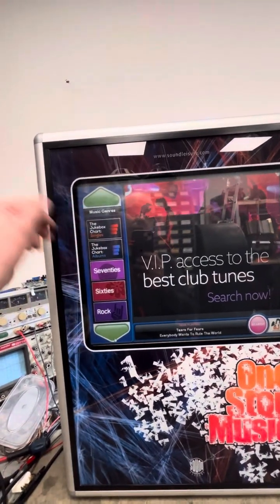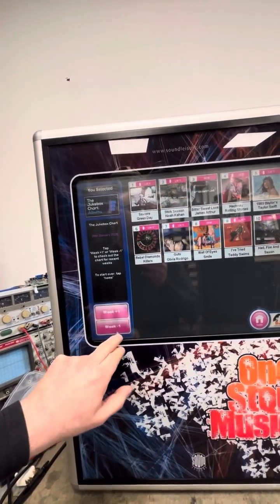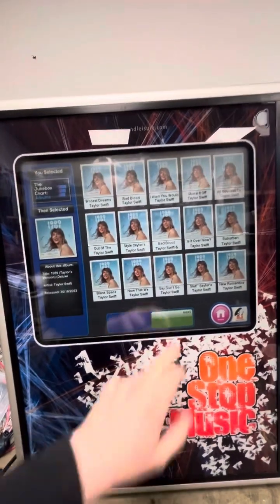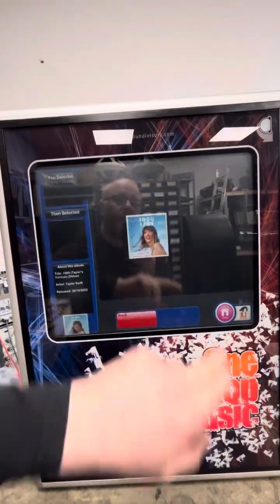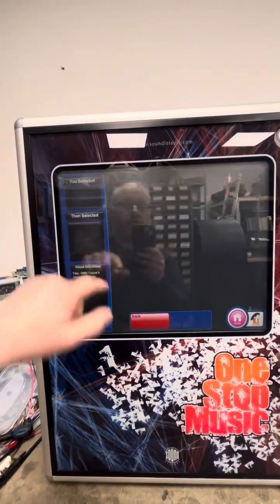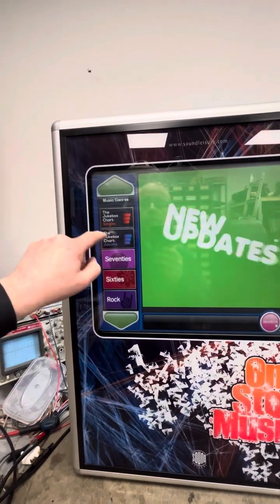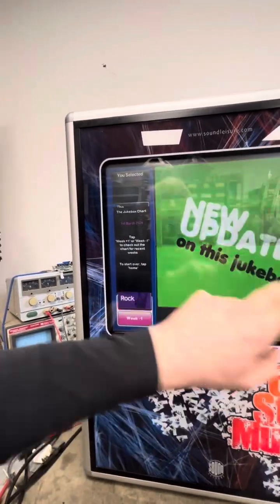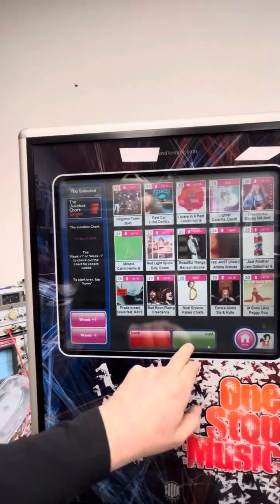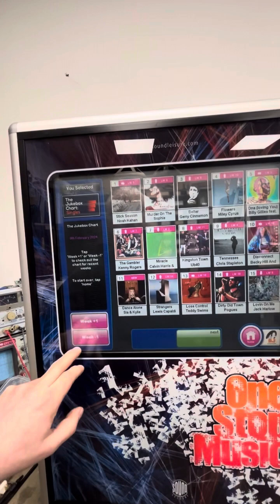On these machines you've also got album charts — you can go back several weeks. If you see an album you like, say Taylor Swift, click it and you get the whole album. Click the track you want and press play, and you can always go back to the album charts or home. You can also browse singles — these are the top 40 jukebox singles, and you can go back many, many weeks.